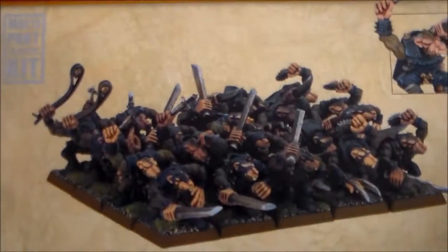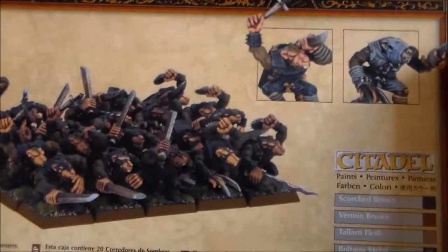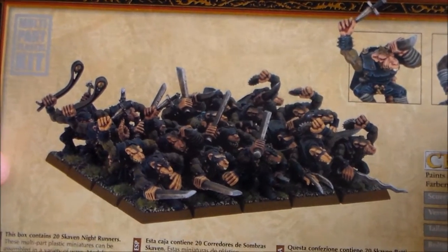A quick look at the back - they get 20 in the box, so it's a pretty big unit. I don't know how much it costs, I forgot to look up the prices. But there's 20 models in it all together and they all have loads of different choices of weapons.